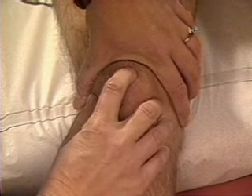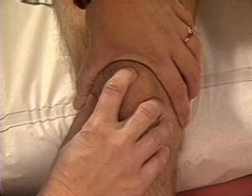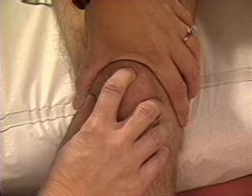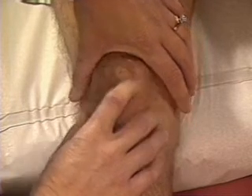If fluid is felt, press the patella backward against the femur with your right hand as your left hand feels for fluid returning to the suprapatellar pouch. A palpable return of fluid confirms a balloon sign. None is felt here.